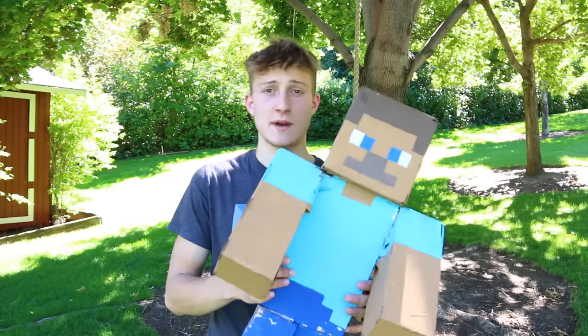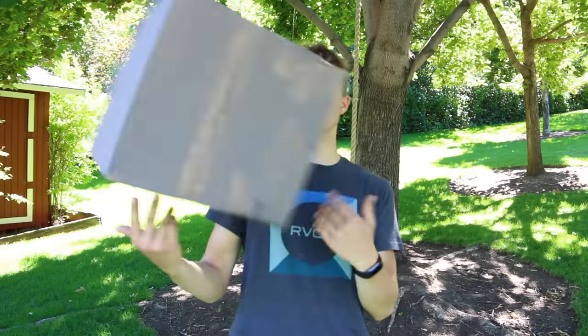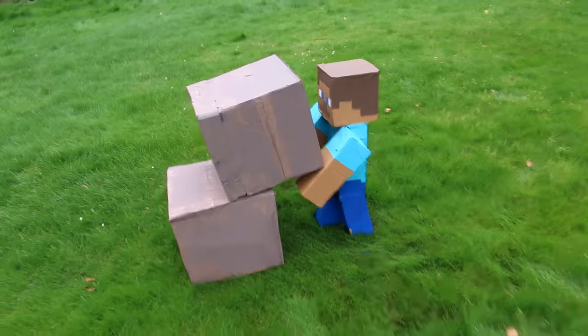Now the creeper's whole purpose is to blow up Steve. So naturally, I made a cardboard Steve. I also made a few blocks so that Steve could build a house. Originally they were supposed to be planks, but now they're just weird.